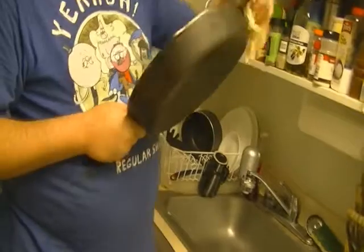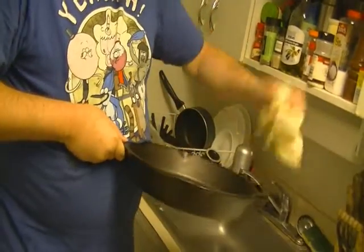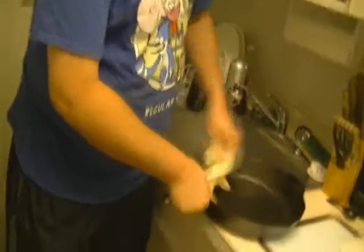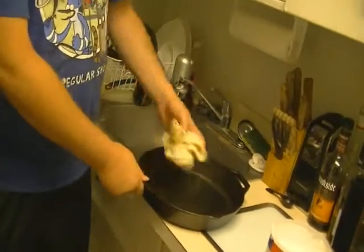I use the best name in cast iron — Lodge. Lodge cast iron skillets are the best, and they're not expensive. This 12-inch cost about 20 bucks. If you have 20 bucks, you can find them down at Walmart or any place that sells these.